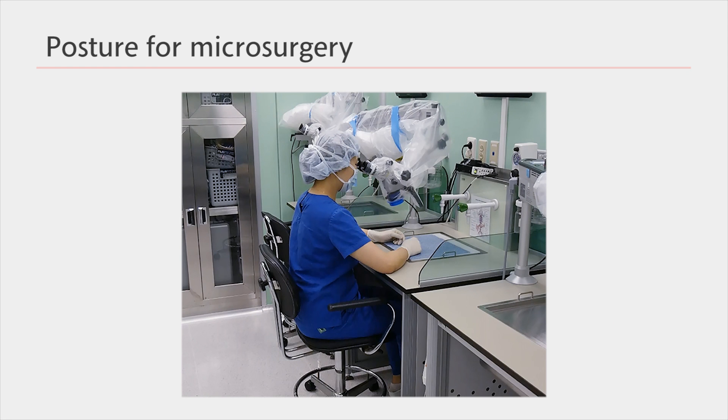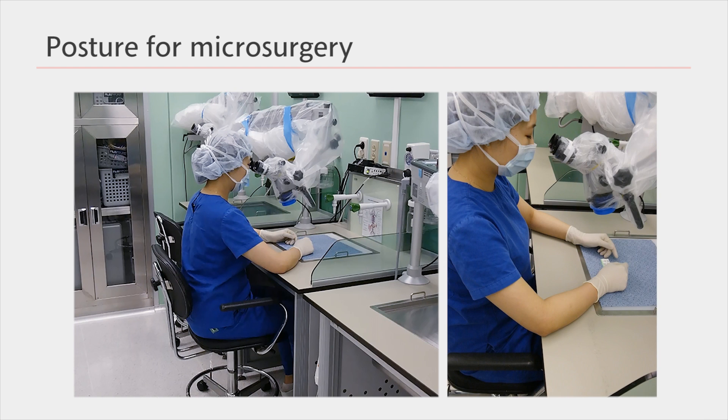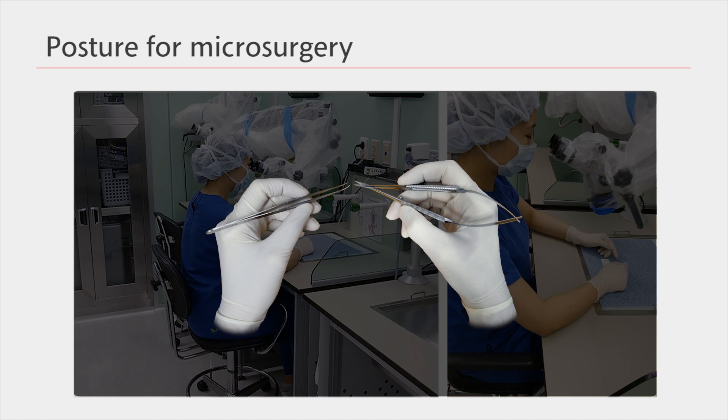Make sure that your head and upper body do not move. Relax and place your arms on the table. If your arms are tense, they may shake, so remain relaxed while sitting. Place your elbow, wrist, third, fourth, and fifth fingers on the table. Throughout the microsurgery, the shape of your hand should remain as if you are holding a pencil, and you should only move the tip of your fingers that are holding instruments.